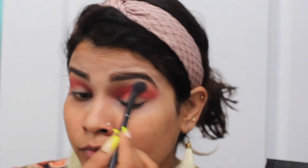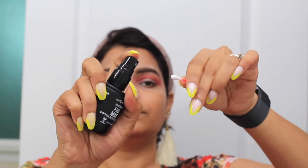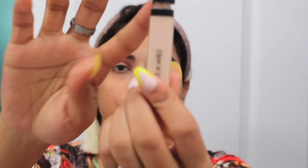Once I am done with that, I will take again the lighter shade and blend out whatever harsh line I have. You can see I have properly blended it. Next, with the help of an earbud I will put some fixing spray on it and then clean it a little bit. Whatever area I need for my crease line or cut crease — since today I am doing a full cut crease — I will clean the whole eyelid area where I need the line. You can see I have properly cleaned my eyes with the earbud.